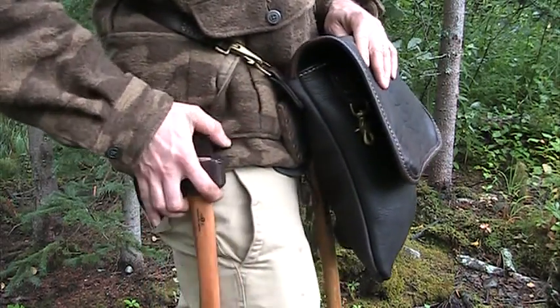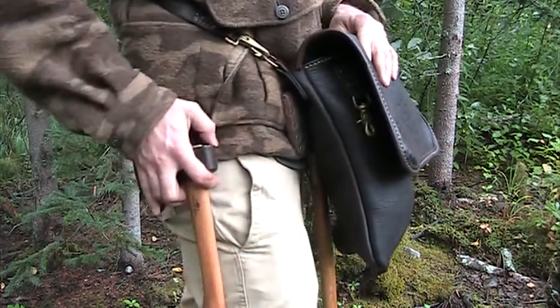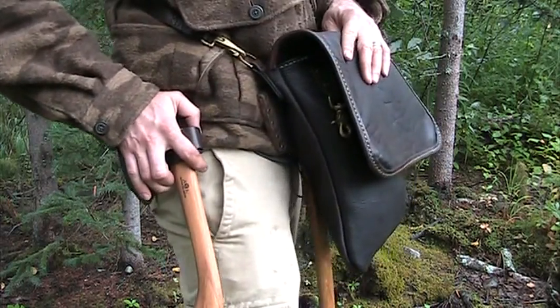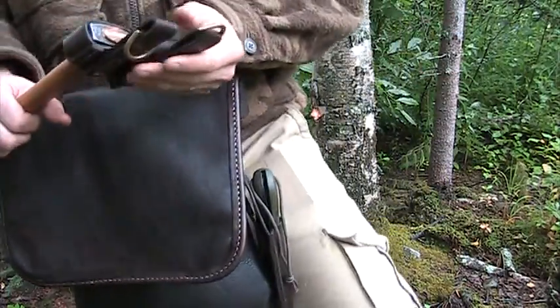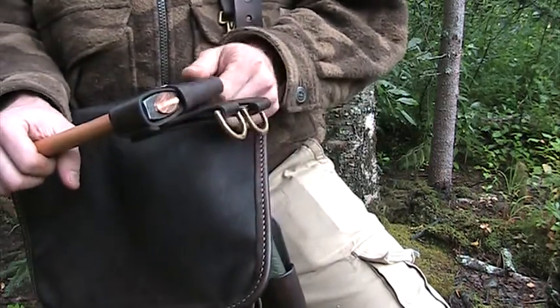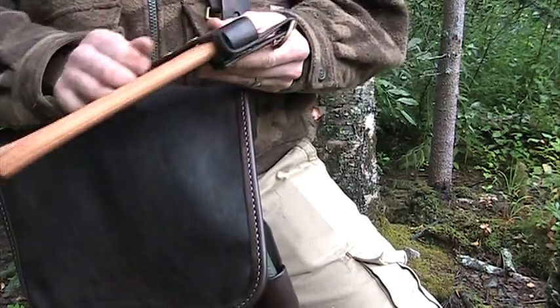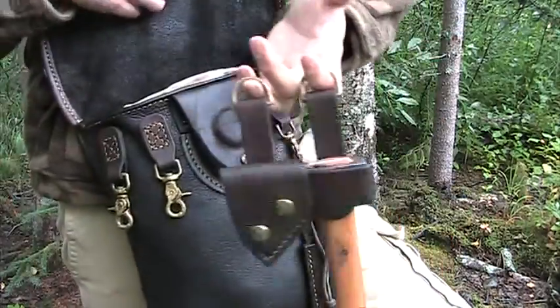If you get attacked by Sasquatch out there or something and you rip your sheath open while it's on your leg, you're not going to cut yourself open and bleed out — though you'd still have to deal with Sasquatch at that point, so hopefully the axe would be in your hand. Anyway, that also hangs off the bag.